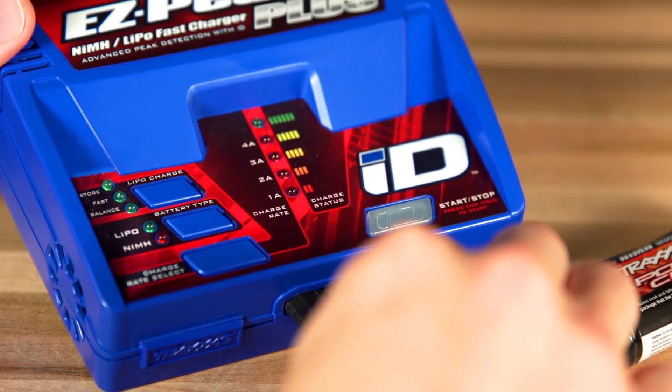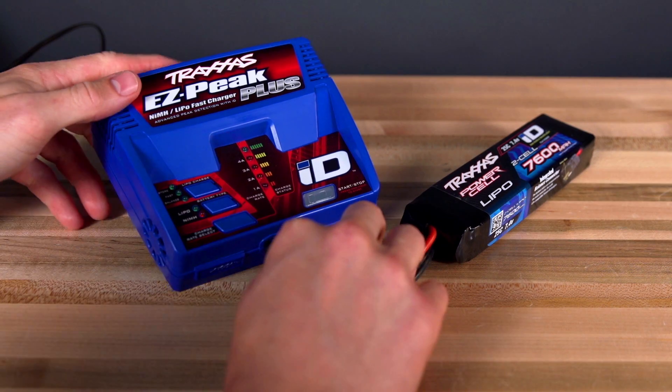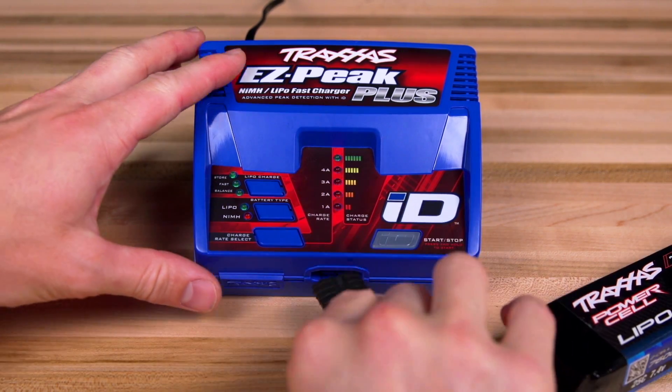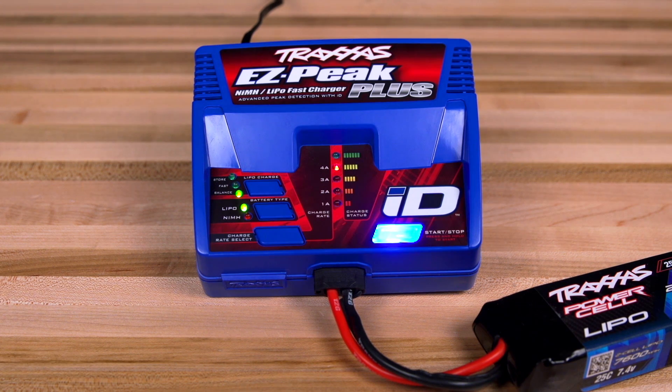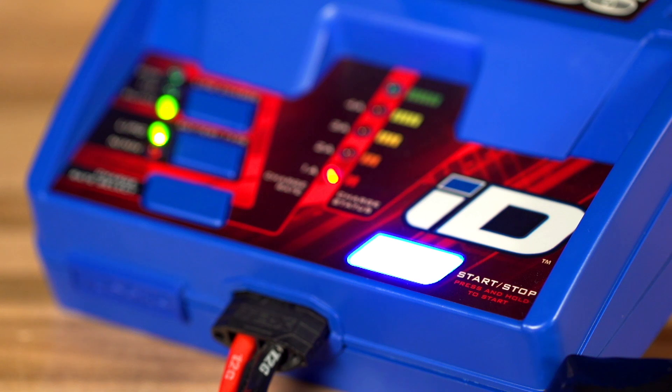Take any PowerCell ID-equipped battery and plug it into the charge port. The ID charger will automatically detect the battery type and set the appropriate charge rate. For example, plug a two-cell 7600 milliamp LiPo battery into the charger. The EZPeak Plus will automatically detect the LiPo battery type and set it to balance charge at the appropriate 4-amp charge rate. Simply plug in the battery and press and hold the ID button to begin charging.